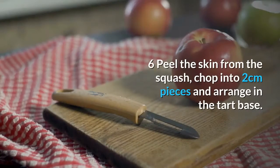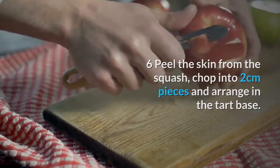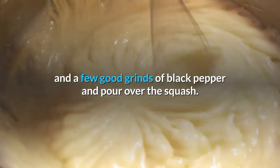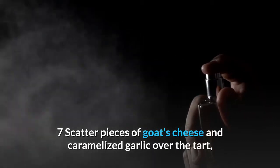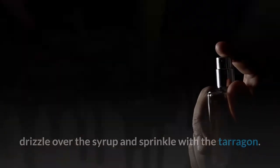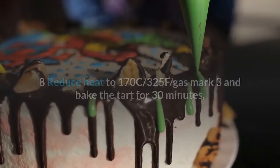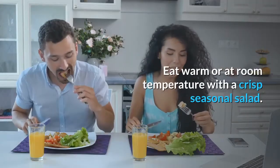Peel the skin from the squash, chop into 2cm pieces and arrange in the tart base. Whisk the eggs, yogurt and grated cheddar together with a pinch of salt and a few grinds of black pepper and pour over the squash. Scatter pieces of goat's cheese and caramelized garlic over the tart, drizzle over the syrup and sprinkle with tarragon. Reduce heat to 170°C / 325°F / gas mark 3 and bake for 30 minutes until set and golden brown.